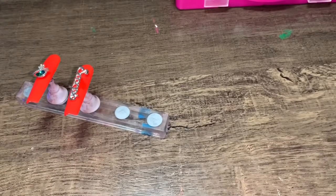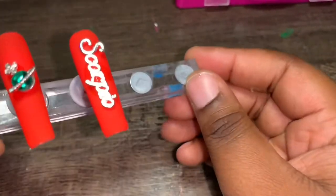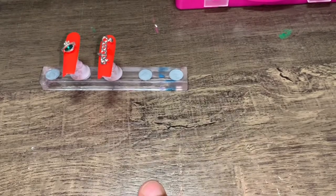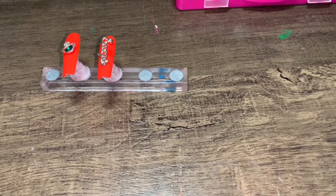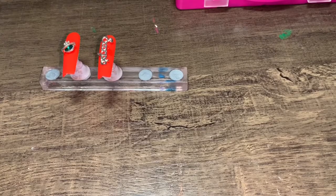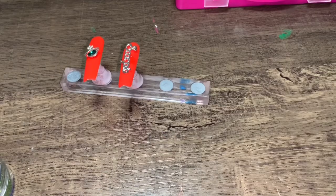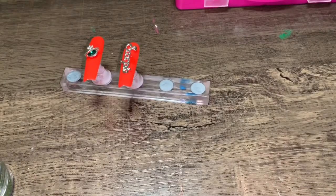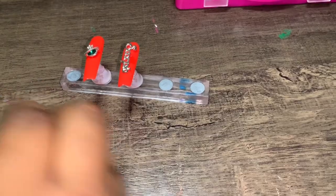I'm so mad about that butterfly being to the side, but I'll try to fix it. Look how it's looking so far — she picked bling, I used bling; she picked charms, I used charms; orange, I used orange. She also wanted some green glitter. I'm going to use this dark green right here. Thumbs never get the love, so I think I might put the green glitter on the thumb — first time I've ever done that!